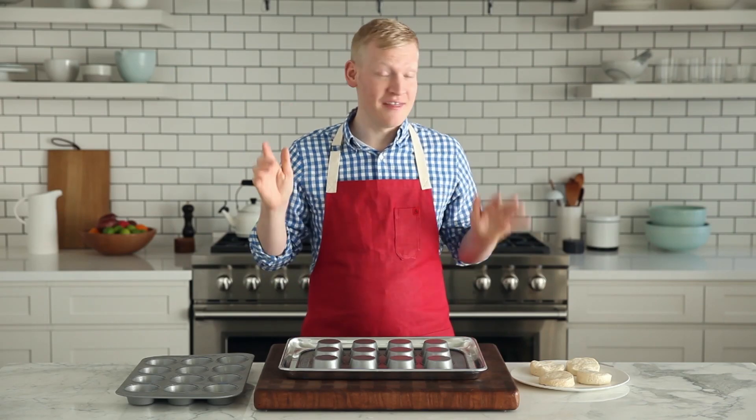You know it's summer when you walk into a grocery store and the first thing you see are piles of pints of strawberries, and right next to them are those little individual shortcakes. I love the combination, but I do have an issue with it. Those cakes are never big enough, so I needed to come up with a solution, and that is the biscuit bowl.